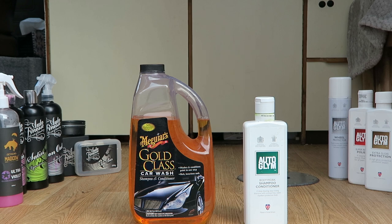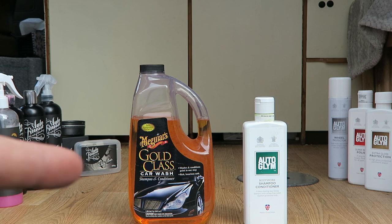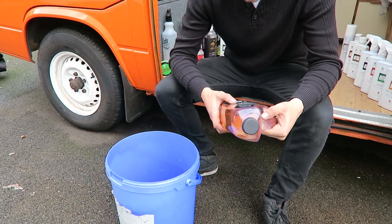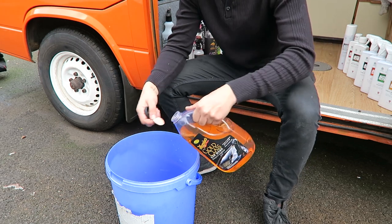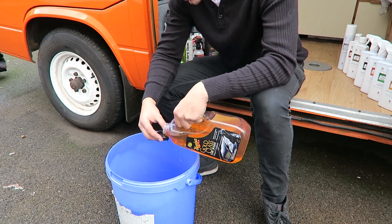Alternatively I'll use the Auto Glym body shampoo and conditioner. The difference is the shampoo and conditioner doesn't foam as much — it's soapy but not sudsy — whereas the Meguiar's suds up more, which helps stop grit from damaging your paint. I prefer to use the Meguiar's. As you can see I've had this for six months and barely used any of it, so it's good value for money. It's quite thick, more like a gel than a liquid.